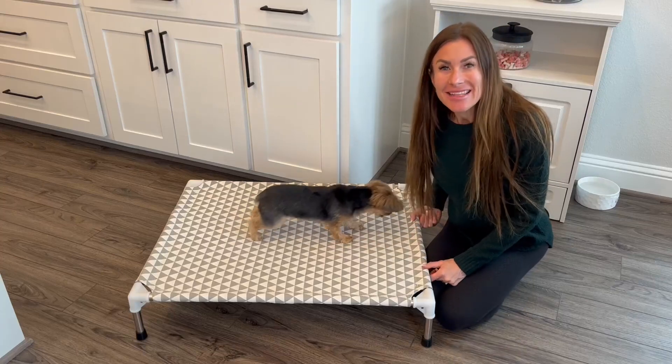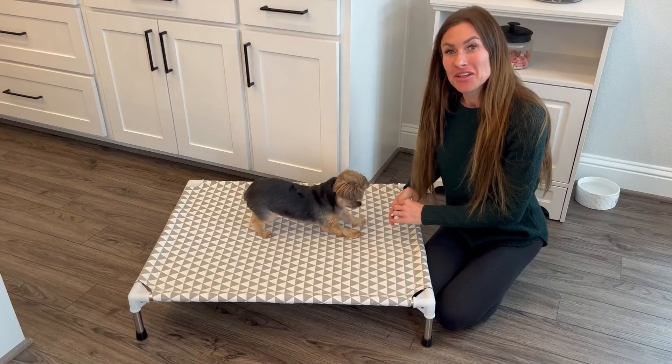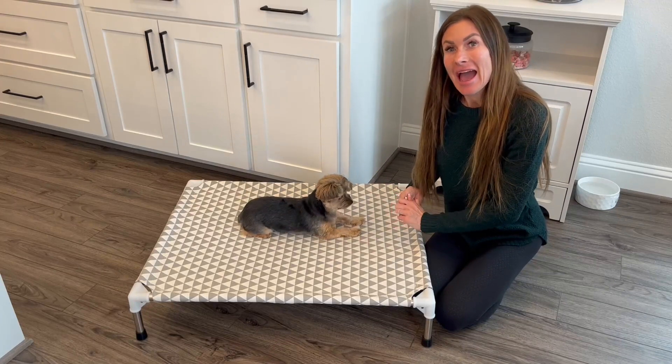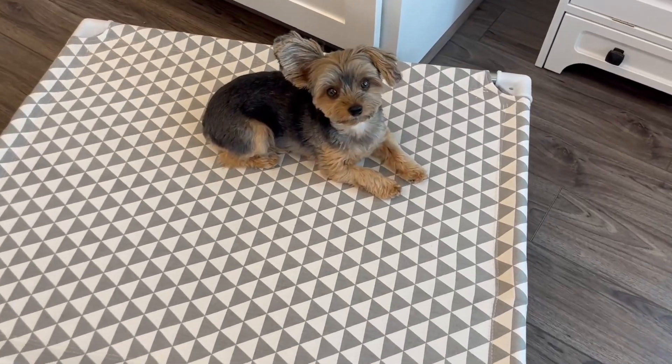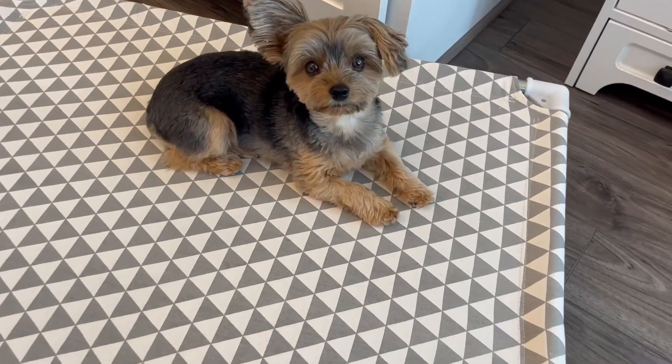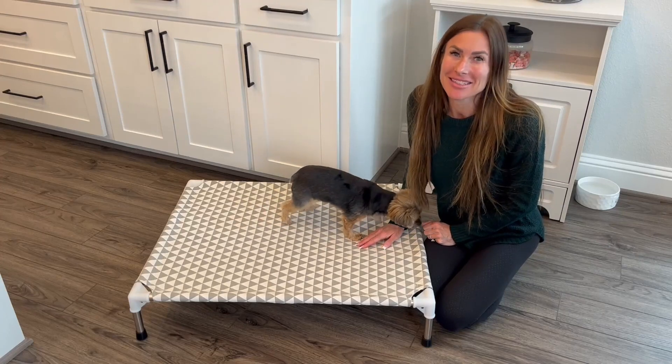Hi folks, this is Heather and today I'm here with my little Yorkie, Sadie, and we're here to tell you about this elevated outdoor indoor pet bed, which we received in exchange for our honest review. We're going to tell you about its features, show you how Sadie uses it and how much she loves it, and hopefully this will help you make your decision.